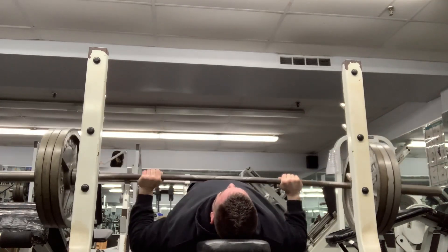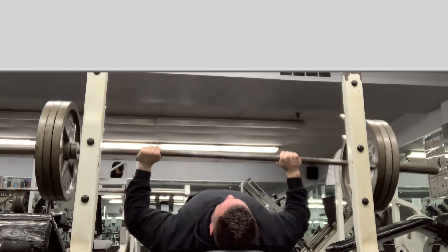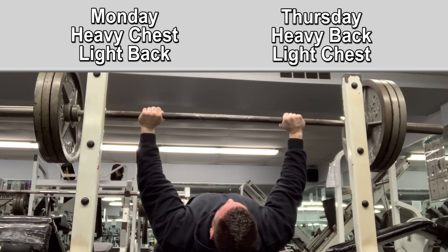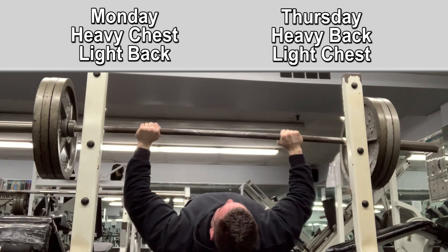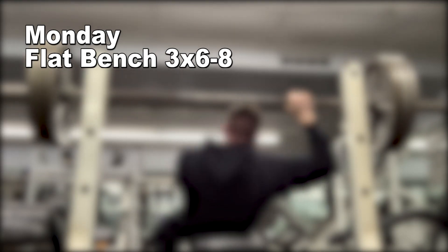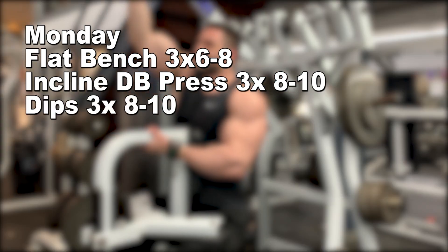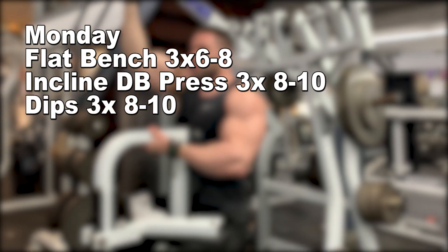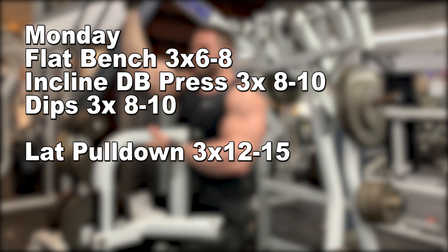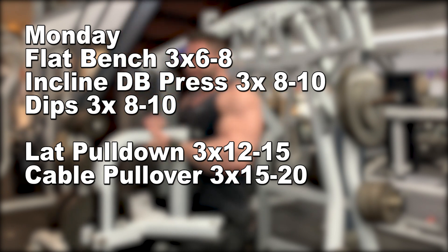Here's an example of what the current weekly chest and back workouts look like inside our Old School Mass Gain training membership program. Monday is heavy chest and light back training. Monday's workout consists of flat barbell bench press for three sets of six to eight reps, followed by incline dumbbell press for three sets of eight to ten reps, and finishing off the chest with dips for three sets of eight to ten reps. For the back portion, we hit lat pulldowns for three sets of 12 to 15 reps, then cable pullovers for three sets of 15 to 20 reps. That's it for workout one.